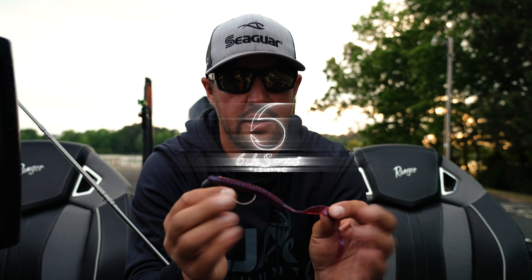Another situation I'd use this bait in is Carolina rigging out deep. When you're fishing rock, edge of grass, stuff like that, this big worm Carolina rigging is going to get you some big bites.